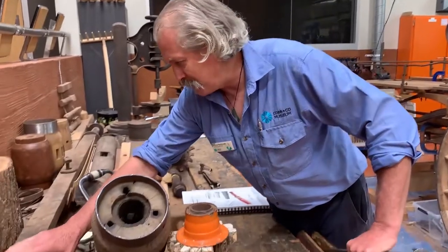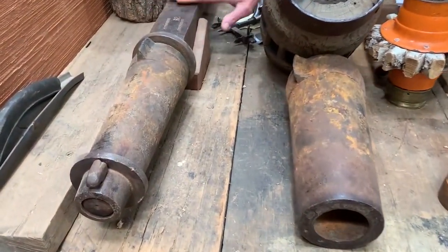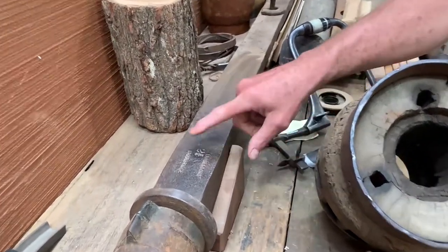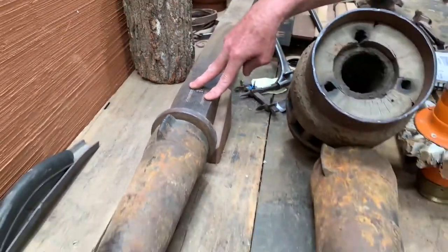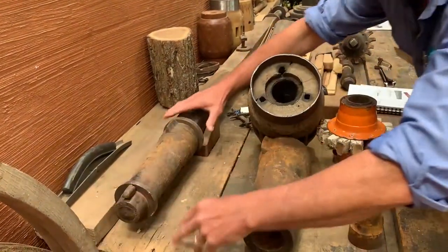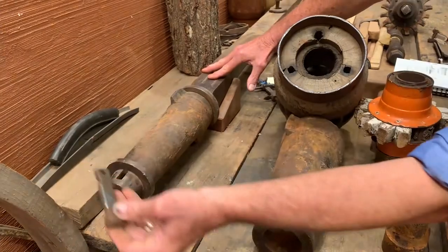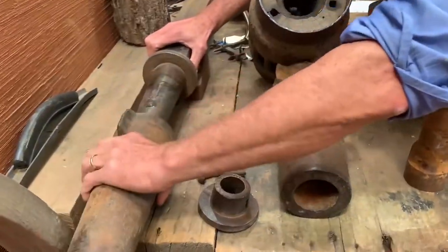In Australia we imported a lot of axles. This is a good example — an axle we found on a local farm, a German farm. It's a British axle from Great Britain, Stourbridge, which is up in the Black Country. Most of them do have stamps on them, and you can see here that the wheel was held on with a linchpin and a collar, and then the box came off.